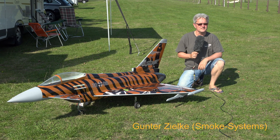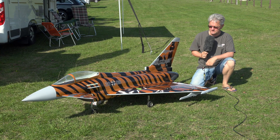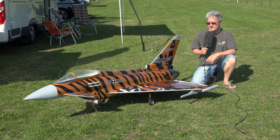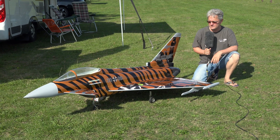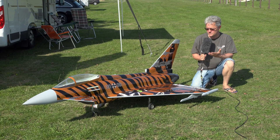Hello everybody! My name is Gunther Zielke and today we met on this airfield to show you our new Eurofighter. This is a CAF Eurofighter but not implemented with turbines. Instead, we installed two EDF jets from Schubeler and today we would like to show you how this Eurofighter performs with these twin EDF engines.